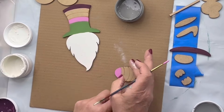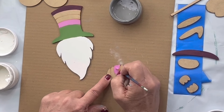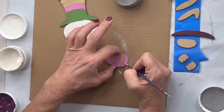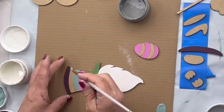I'm going to use that Bubble Gum Pink on my little egg here — I'm going to do every other stripe. Then my next stripe on my hat is going to be Higgins Lake.